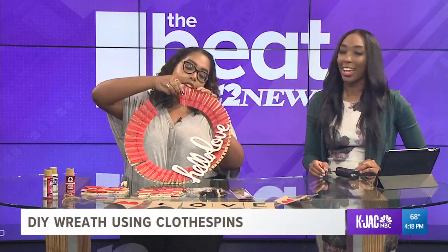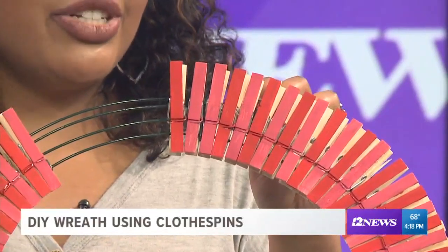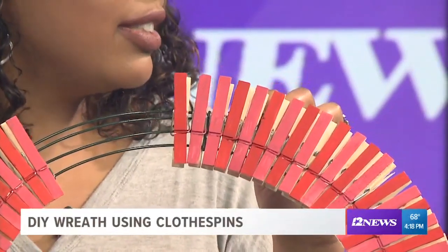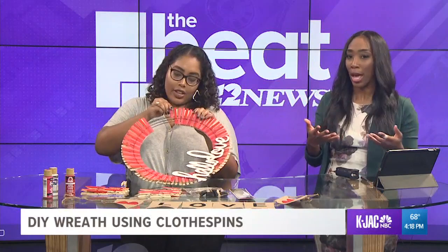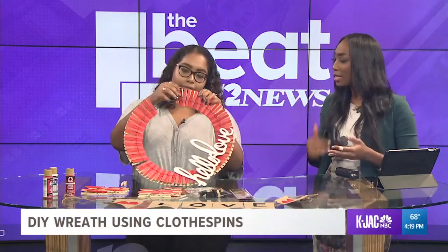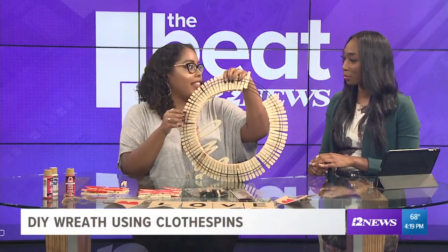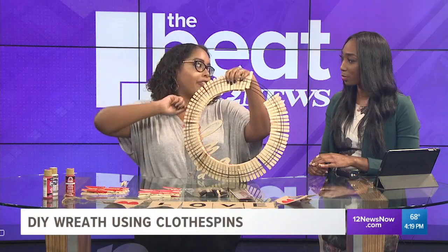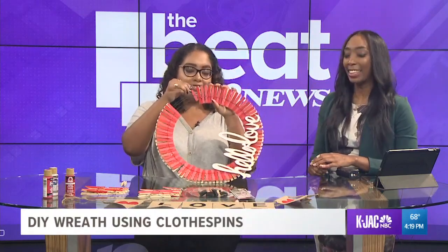Literally so easy. You can go out of the way and throw some glitter on it — decorate beyond just the paint. You could do polka dots, glitter, sparkles. What I love about this is you can reuse it for so many different holidays and occasions. If it's the season or someone's having a birthday, you can customize it. A cool hack: the back of all the clothespins is blank. So if you wanted a St. Patrick's Day theme, you could paint them green, and when it comes time, just flip them all over. Nothing is glued down — it's all clipped in.